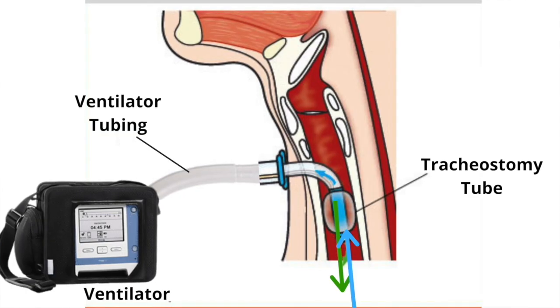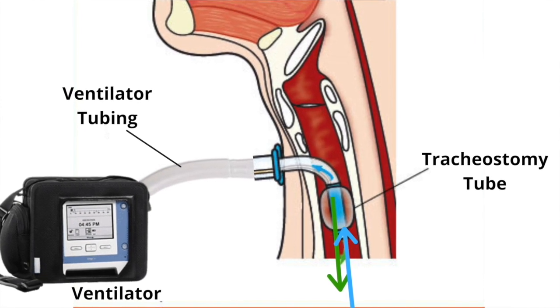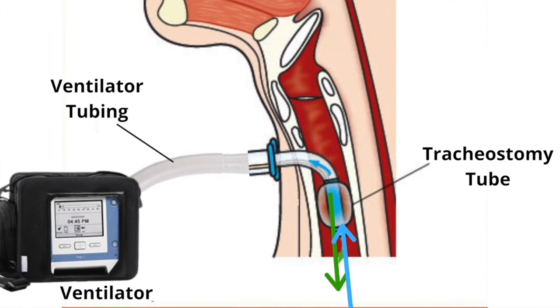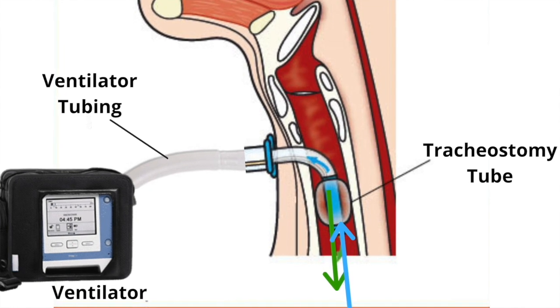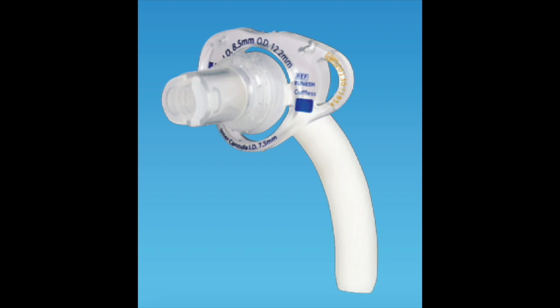A cuffed tracheostomy tube is mostly used with mechanical ventilation. The cuff can be inflated to create a sealed circuit, which will allow the air from the ventilator to be monitored and measured. A cuffed tracheostomy tube may also be used in patients who are prone to aspiration. For most other medical conditions, a cuffless tracheostomy tube is frequently used.